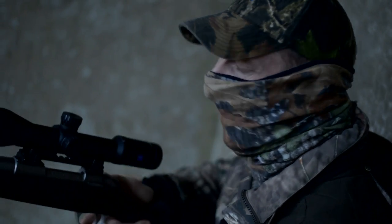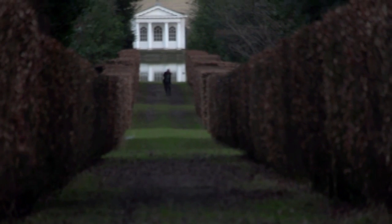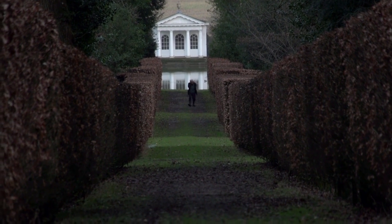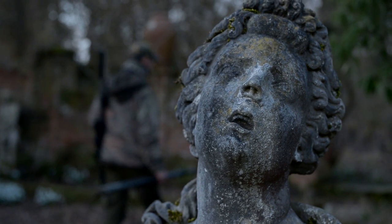We're sat here waiting for a muntjac to come on this ride in this pergola, and this gentleman's walked up through. All the gates have been signposted for shooting in progress, all the staff have been told we're in stalking, and the owners have been told. That's just why it's important for people to stay on the footpaths — the footpaths are there for a reason.